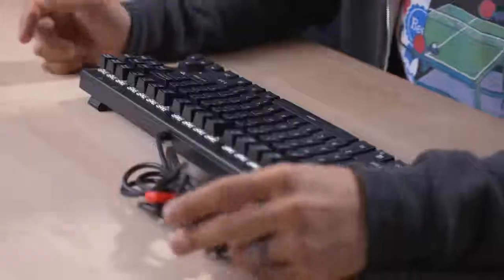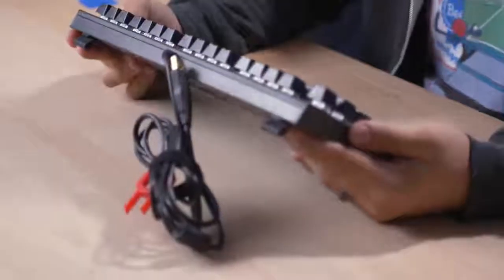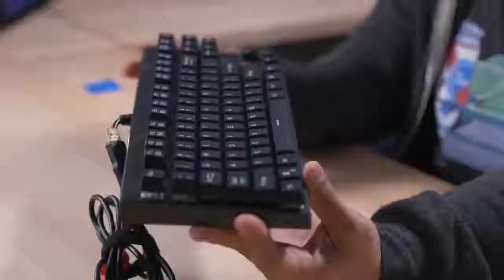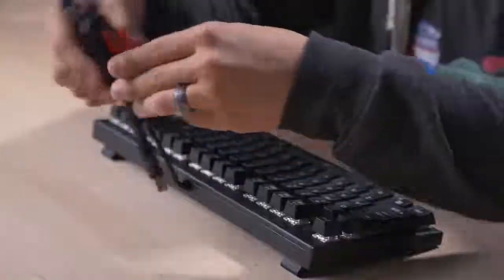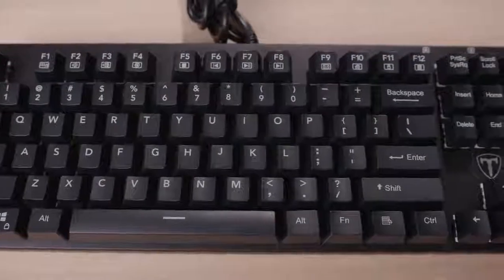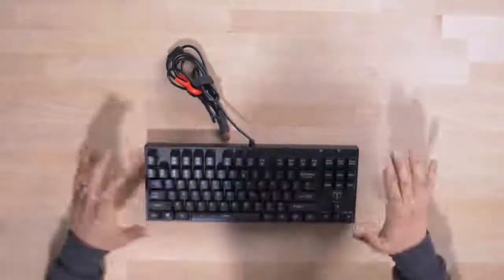Tomoko! Keycap remover included. If it wasn't for the little logo right here, I would think that the Aki was just placed in front of me — this looks very similar to the Aki, strikingly similar. They must be using the same OEM. We still have pop-out feet and they're rubber. We get a non-braided cable, just like the Aki. I definitely like the font much more than I do on the other ones — it's much easier to read and they don't have weird symbols.